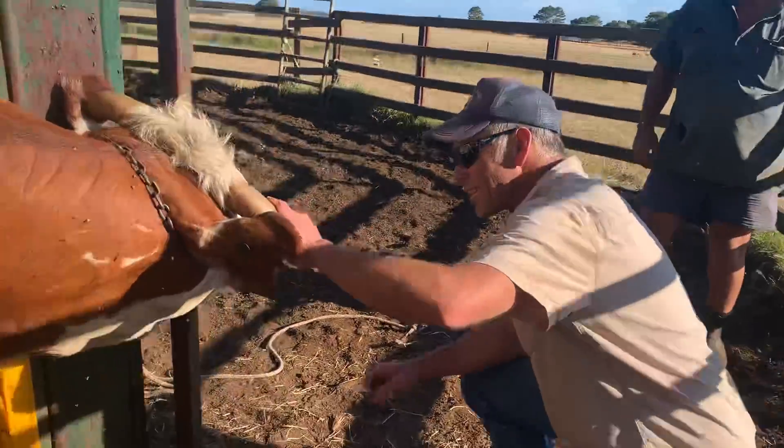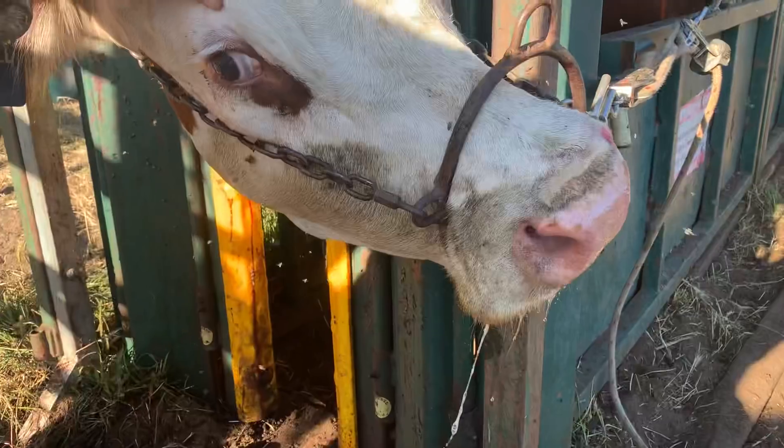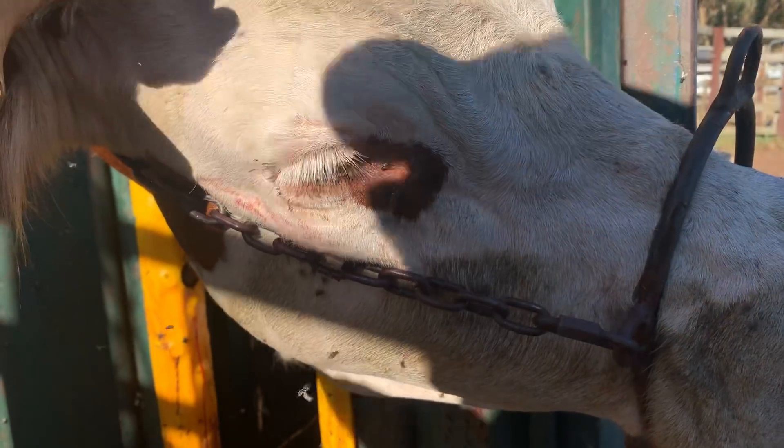Come on over, I'll show you guys what's going on. See that eye cancer? I love you. So, we're going to save her eye. We're going to try.